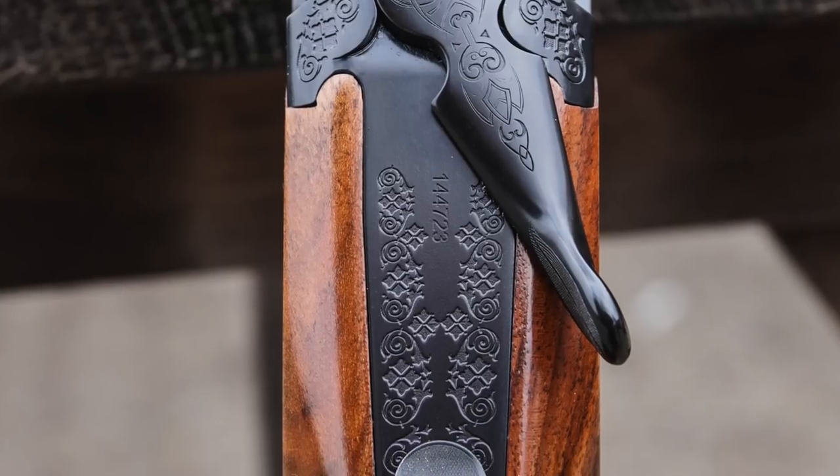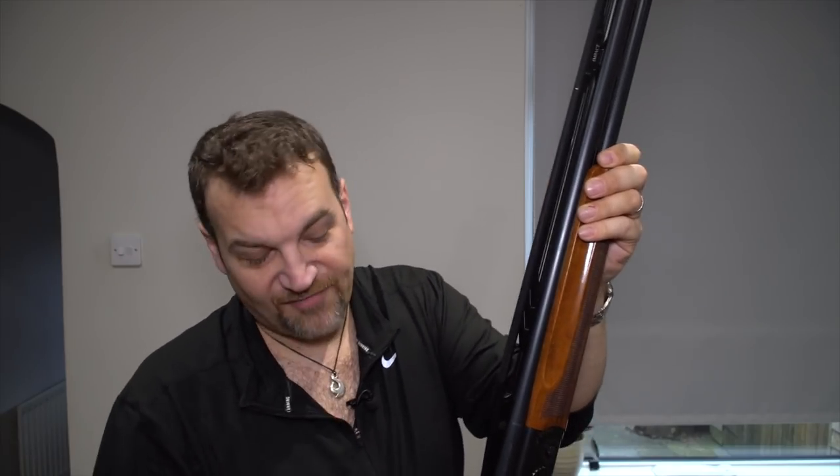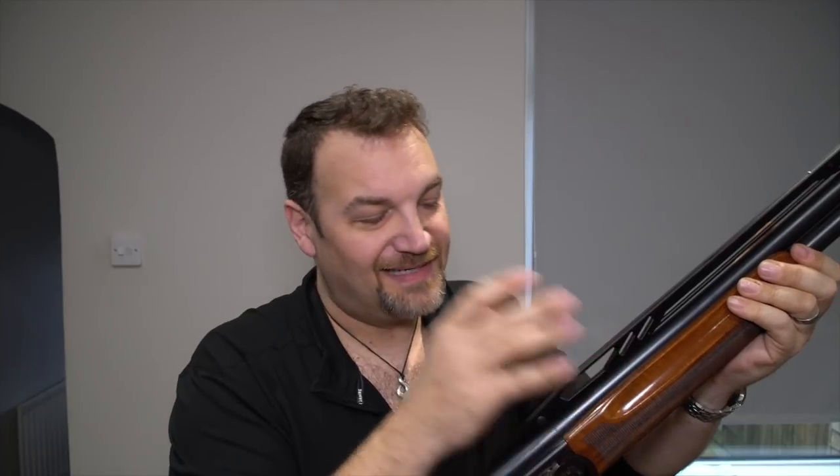It soaks up recoil really very nicely. No major complaints, some minor niggles. I did notice, as I've noticed in the past with Caesars, the tendency to catch the barrel selector when I'm opening the gun. I don't know if it's just the design of the top lever and the proximity of the safety or my knobbly thumb, but I do tend to catch it. The major thing I don't like about Caesars — and this is all Caesars — is that they are the most difficult guns in the world to clean. I just have to spend ages cleaning the forcing cones. My wife's is exactly the same; it's just one of those things. I think if you've got a Caesar you live with it for the quality.